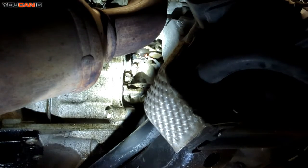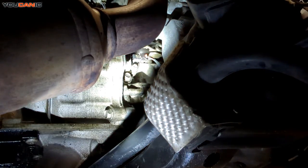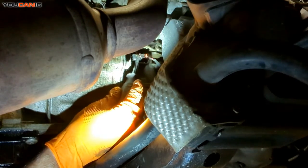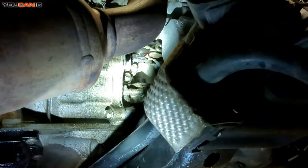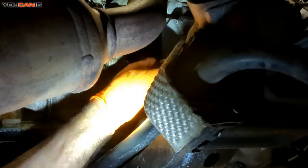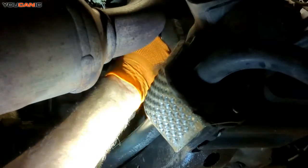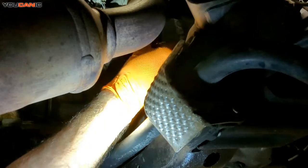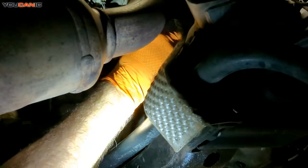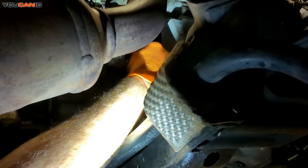Down here from below, with the splash shield removed, we've got the transmission here, the engine here, and this sensor right here — that's the one we're going for. We need to unhook that electrical connector. There's a safety lock — that little red tab — we want to press it back a little bit, either from this side or pull it back from the back side. Once that's pressed and released, we can squeeze the connector together and unhook it. Now we take our 10 millimeter wrench or ratchet and go counterclockwise to remove the bolt holding this sensor in.